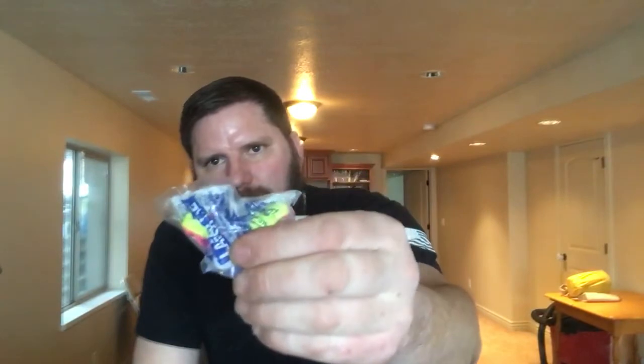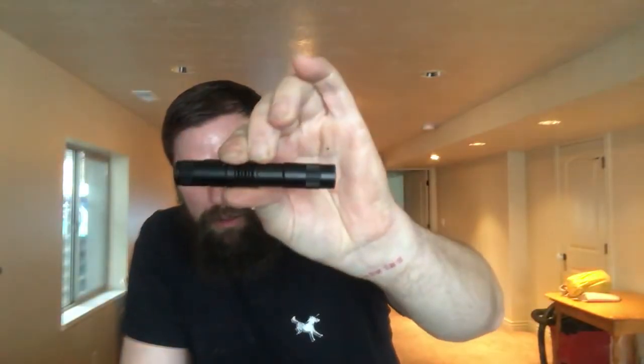In the center I've got earplugs. I also have a flashlight — it's pretty bright for the size of it. Look at the size of that thing; it's smaller than my finger, but it is bright.